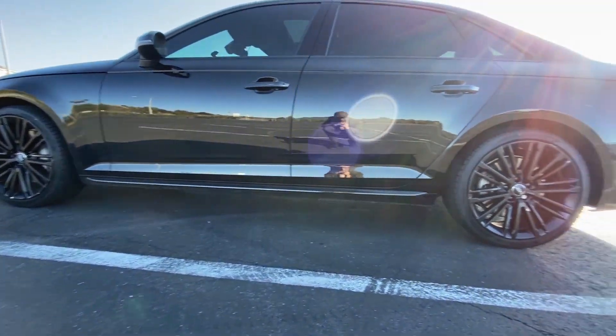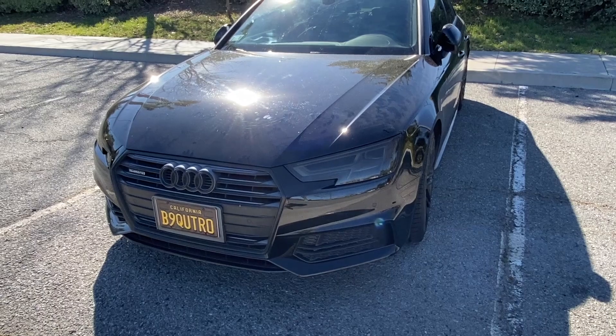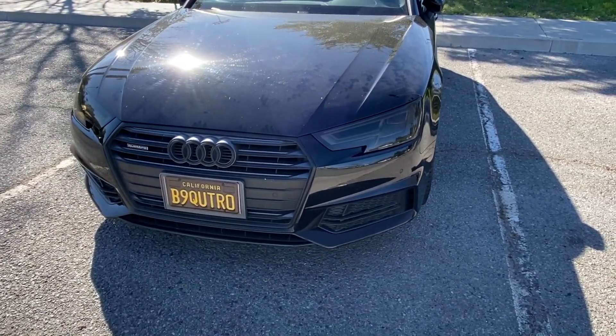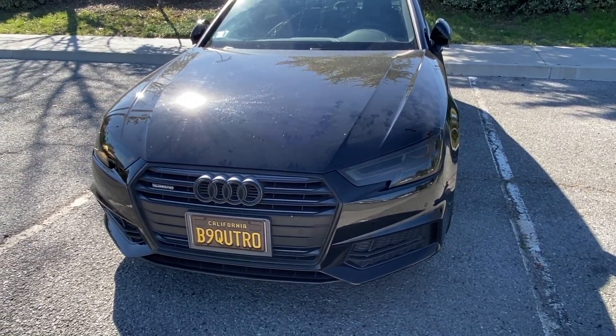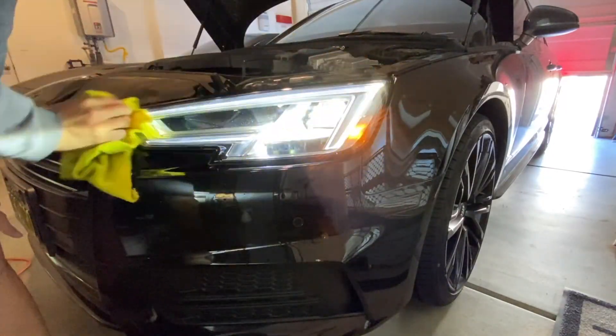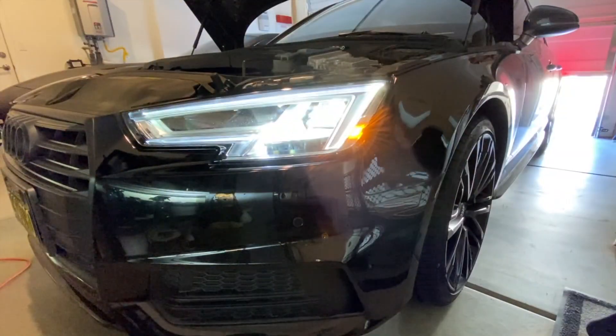I would recommend this if you have bright LED headlights. If not, it would definitely decrease the brightness of your headlights and cops might pull you over because it is illegal to have your headlights tinted. However, I have bright LED running lights, so they're not going to notice too much that the headlights are tinted.